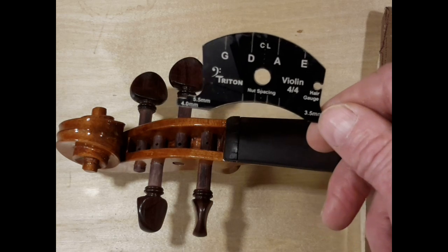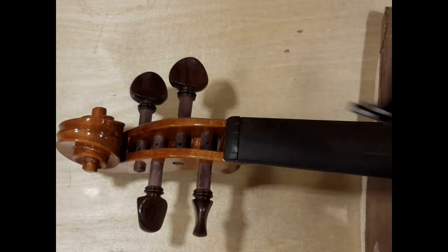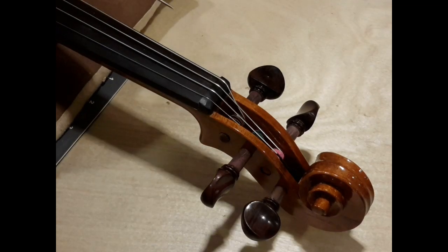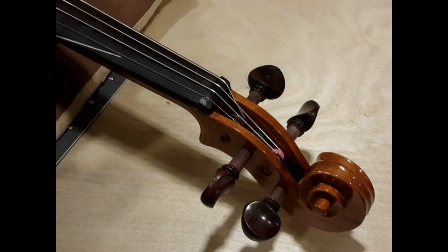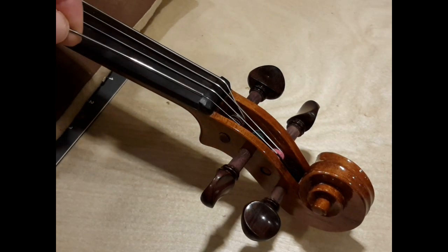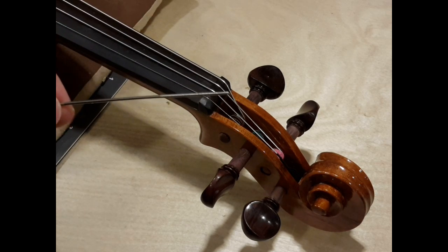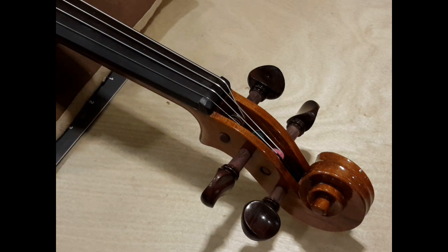Use your template to mark and file your string slots in your nut. Note the slight inward angle of the two outboard strings as the slot angles slightly in towards the center of the peg box. Make sure you don't file these too deep, and use a small round file to prevent binding in the slot.